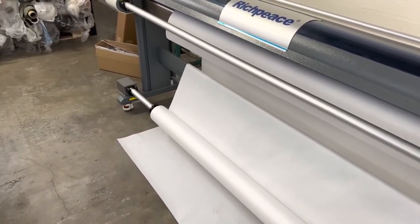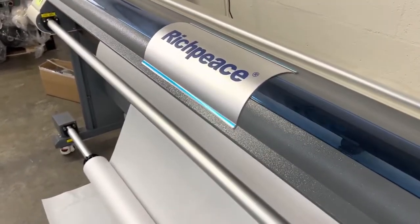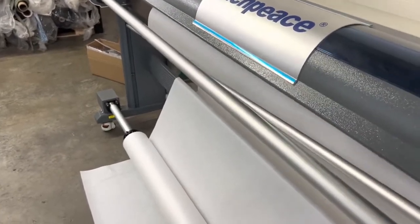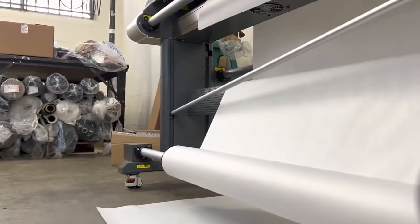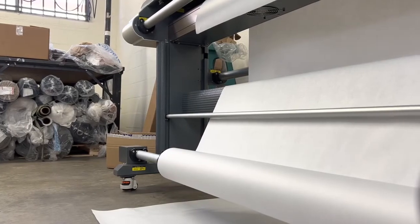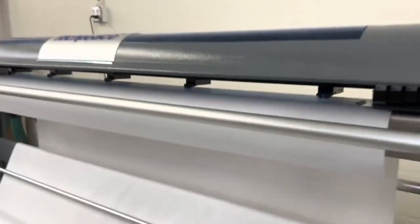I'm not going to run it right now just to avoid wasting paper, but it's super easy. I'll show you how to slide the bar in — you just come in right here, all the way to the back. It's a little hard to do with one hand, but you just put your bar in and then feed your paper on top.